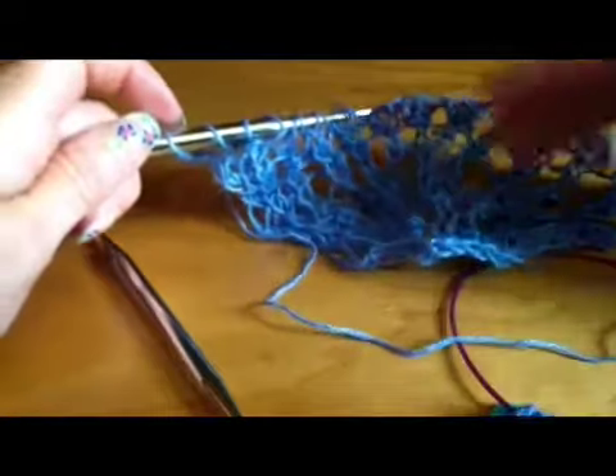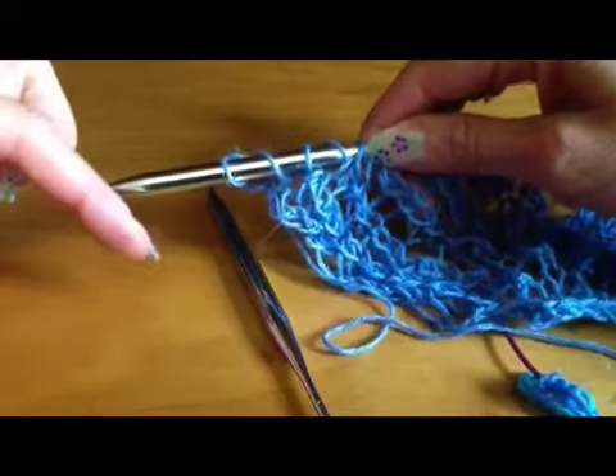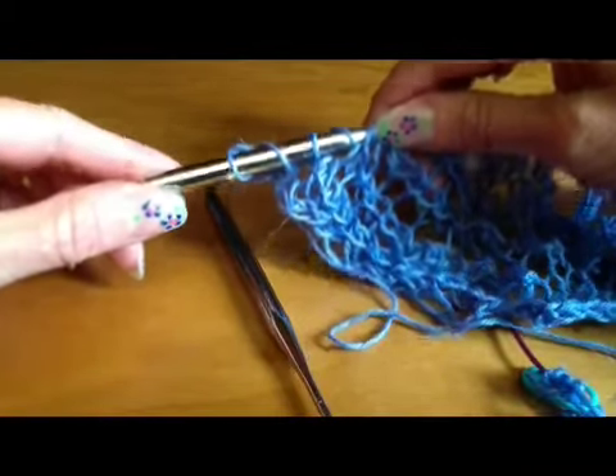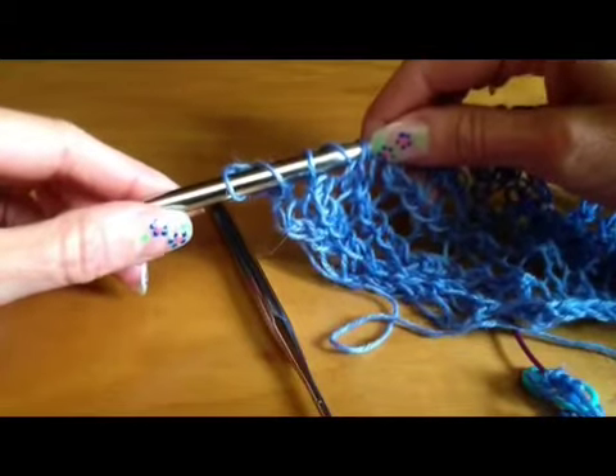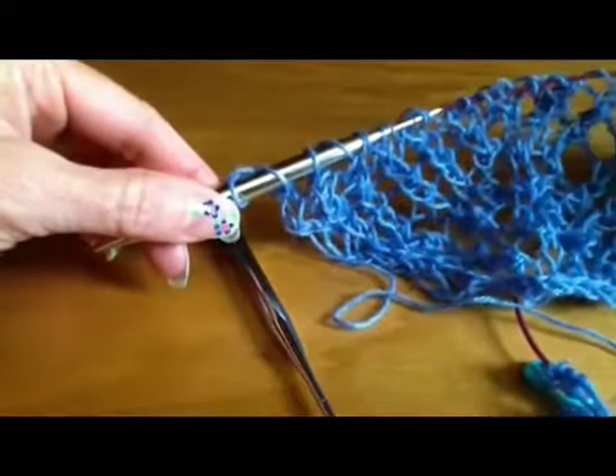Then we're going to cast on the 17 stitches for the next section. To do that we're going to do the cable cast on from the back side of the work, and thus we're going to do it purlwise.